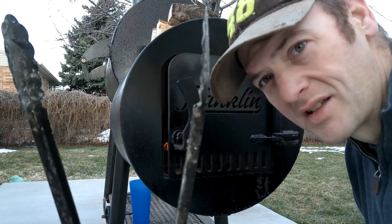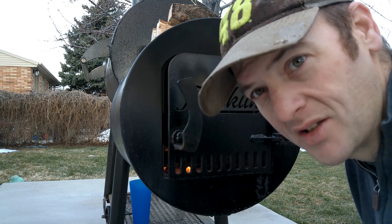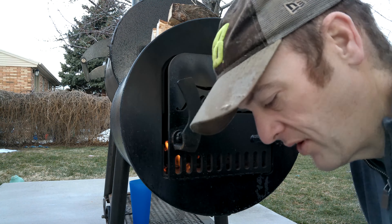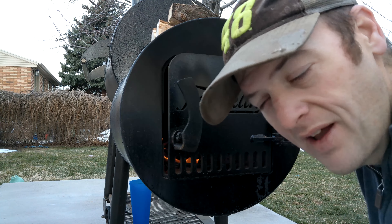I also have some tongs — nice sturdy metal all the way through — to move the logs around, flip them, do whatever you need to keep it going. And then I have an ice scoop that I use if I need to scoop out or move ash around.